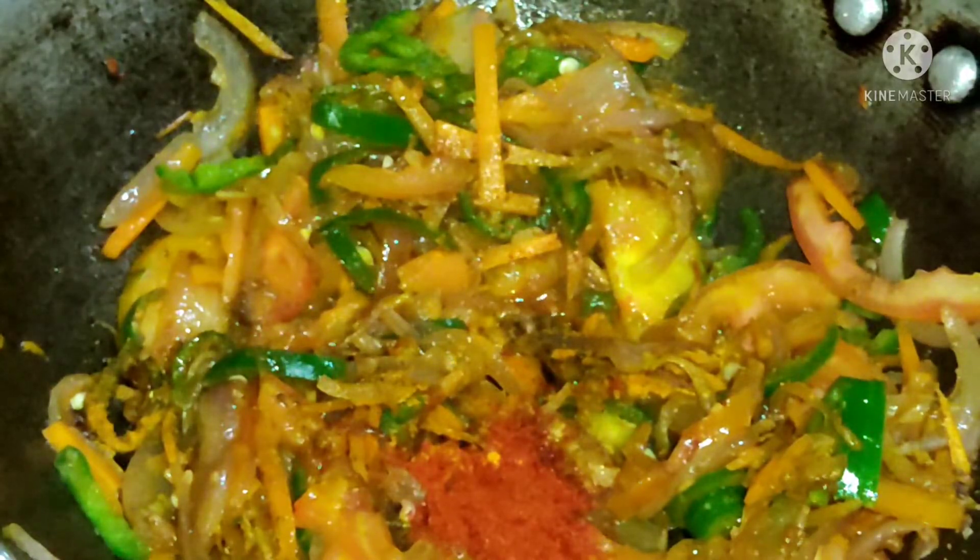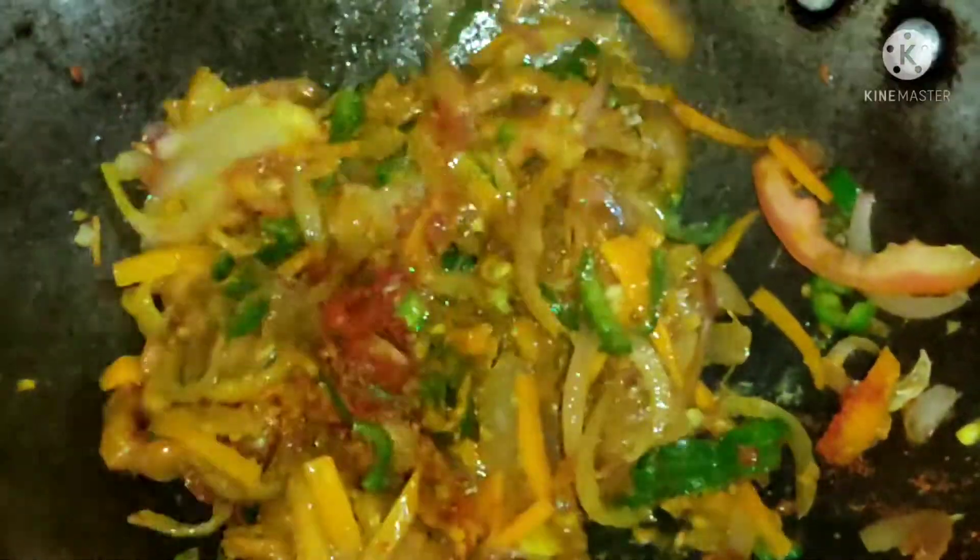Add half a teaspoon of red chili powder and mix it well.